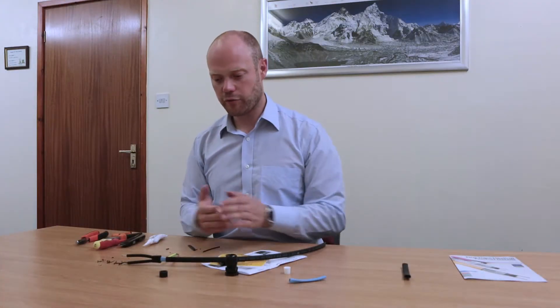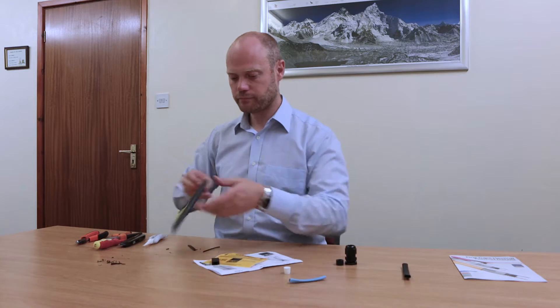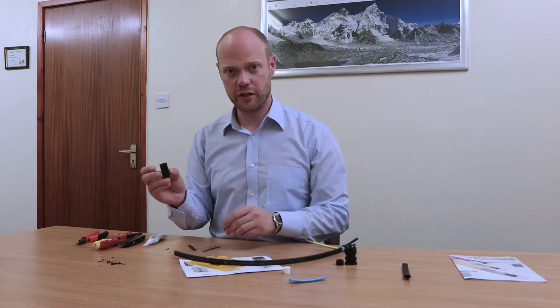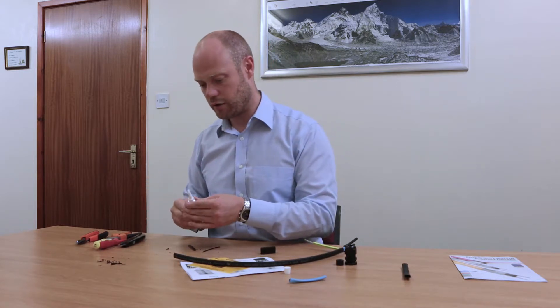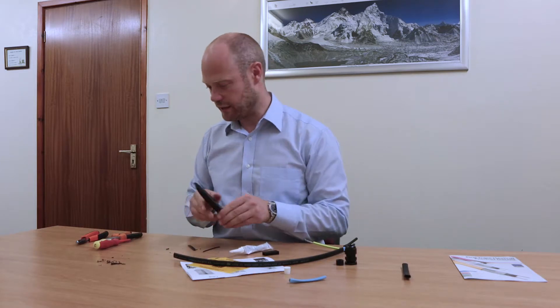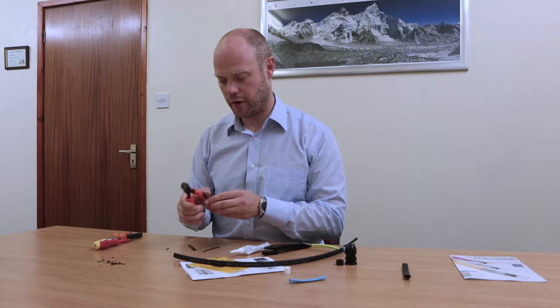Now we're going to go through how we do our back end termination. For the back end termination we're going to need our silicon end boot, our tube of silicon, our Stanley knife, and our long nose pliers or snips.